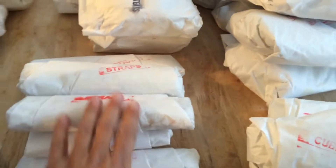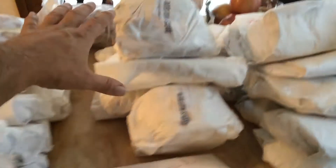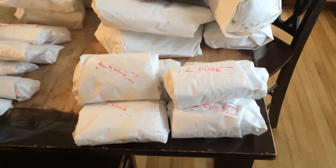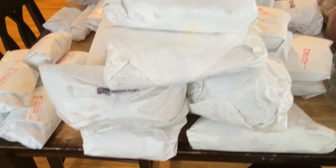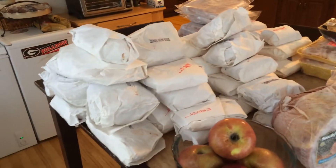These are all straps, these are all deer steak right in here. This is all cube steak — I only had a little bit of cube. If you want to make a cube a little bit more, and this big old stack here is just all roast.